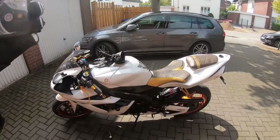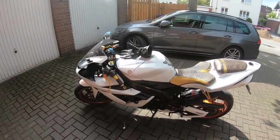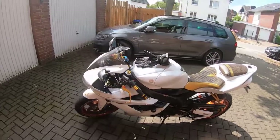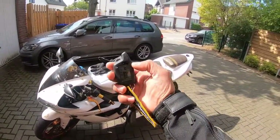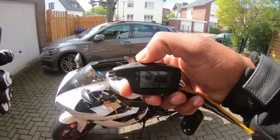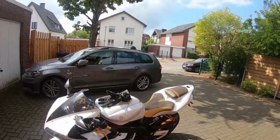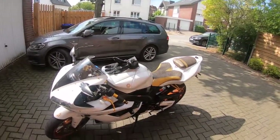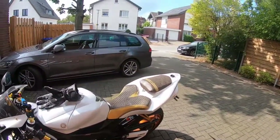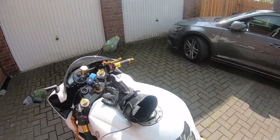This is my Yamaha R1. I have a tracking device installed on my bike. I also have an alarm system — this is the key for the alarm system. If I press this button, you can see it's being activated. There's a 360-degree sensor around the bike, so if anyone should go close to the bike, the alarm should go off. That is the alarm going off.